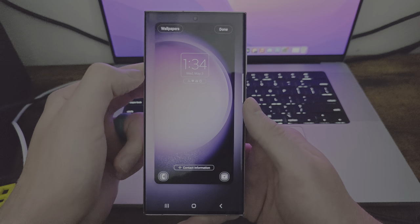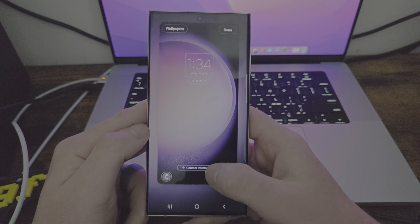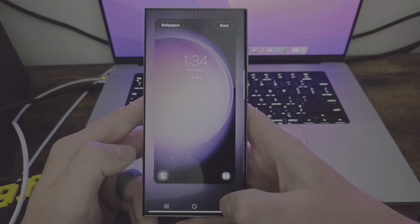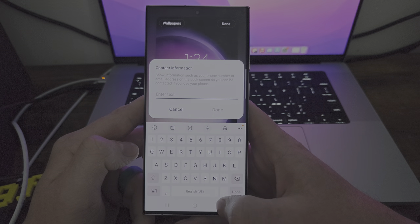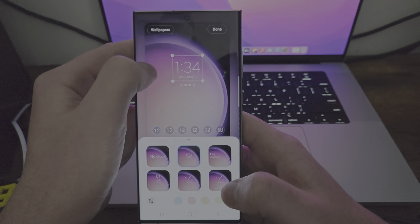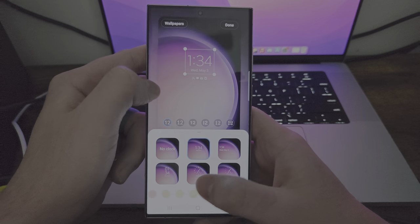So this is if you want to change things up. You can change these two applications to whatever you want, which is pretty sweet. Do the same thing with the phone — you can do contact information, type literally whatever you want. You also have the ability to move this around. And you can actually change the clock style and the clock color, and I'm in the font.